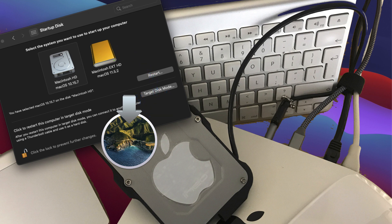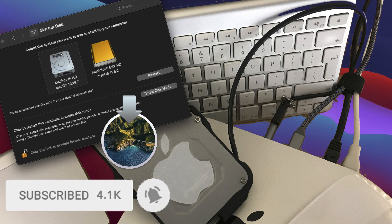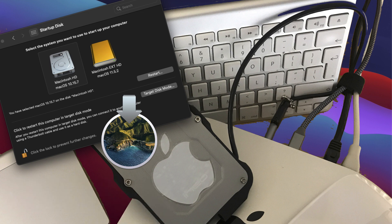We call this a masterclass episode because we're going to be showing two methods — the entire steps from start to finish — to set up and run macOS Big Sur on an external disk.